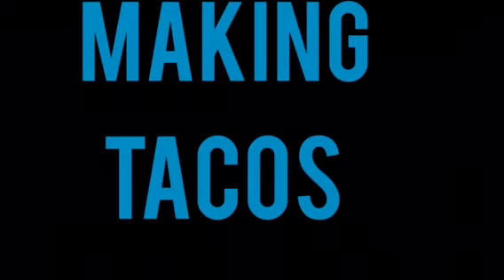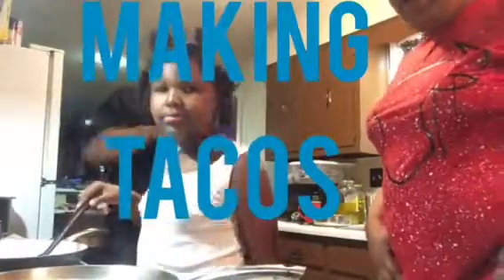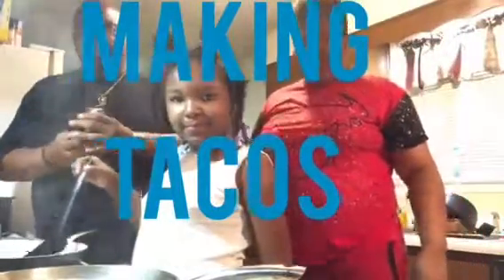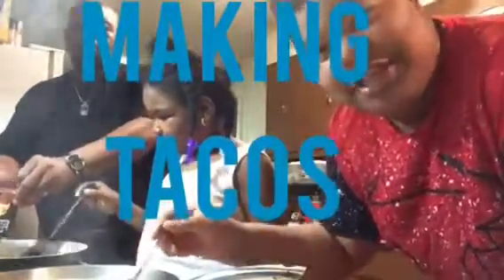Hey guys, welcome to my channel! In this video we're cooking tacos, cheese rice, and fried beans. I'm gonna insert a picture at the end of the video, so don't forget to like, comment, and subscribe. Let's get to the video. Hi YouTube, this is my dad, and this is my little Sushi. This is my first cooking video.